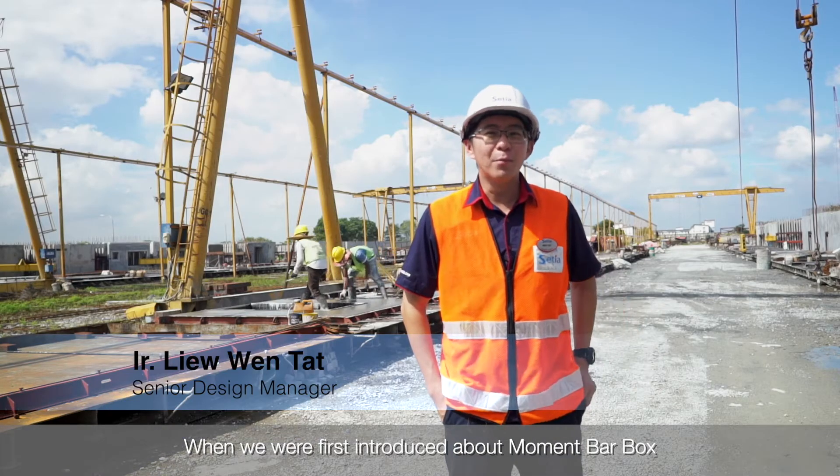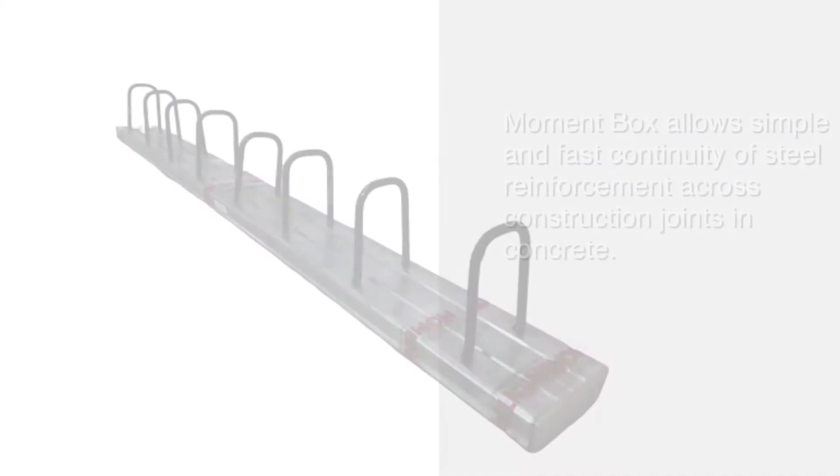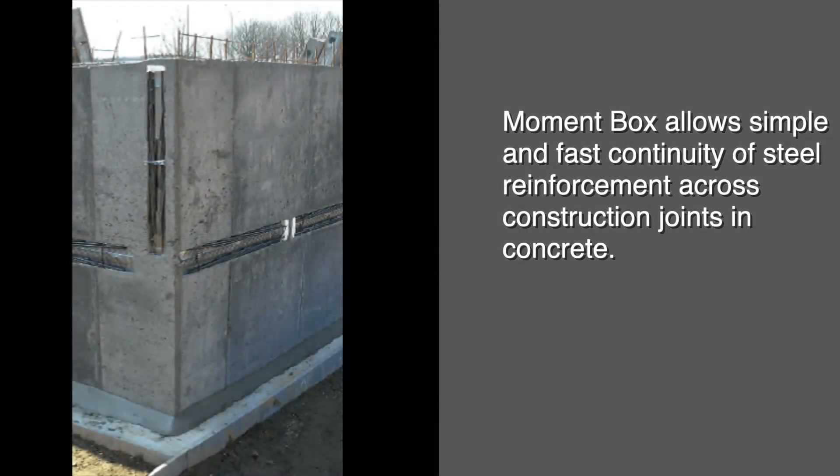When we were first introduced to the Moment Box, the first thing that came to my mind is that Moment Box allows simple and fast continuity of the steel reinforcement across the construction joint in the concrete.